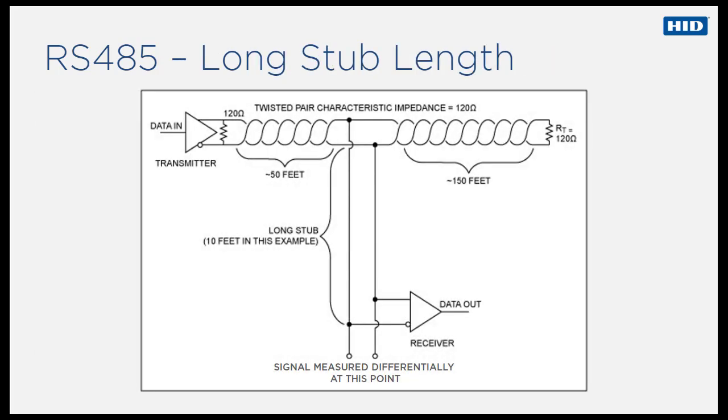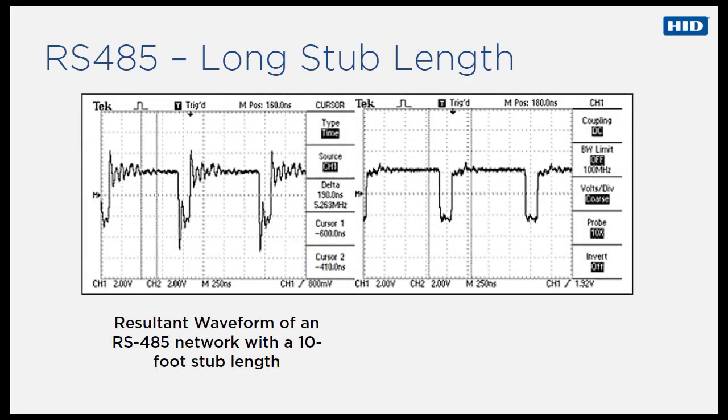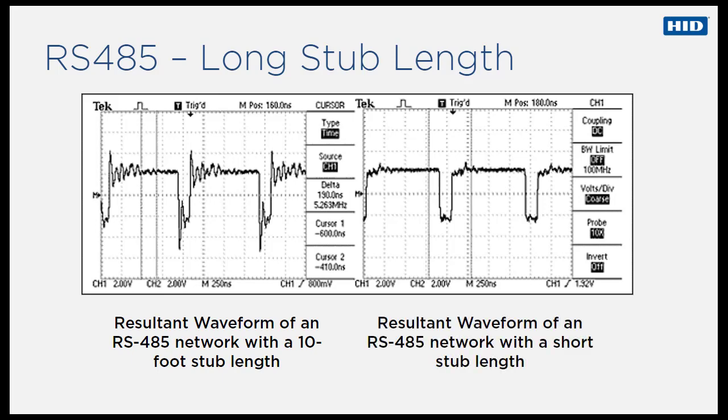Let's look at the resultant waveform created by a stub length of 10 feet. The diagram shows a schematic of an example scenario. When we look at the resultant waveforms, we can see what happens in cases of excessively long stub lengths. Long stub lengths cause significant impedance mismatches along with resultant reflections, leading to significant signal degradation, which is why it is important to keep all stubs as short as possible.